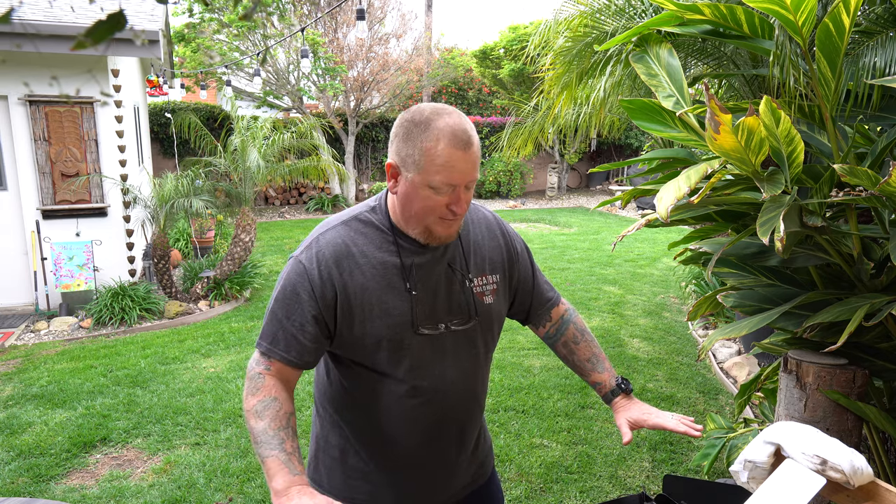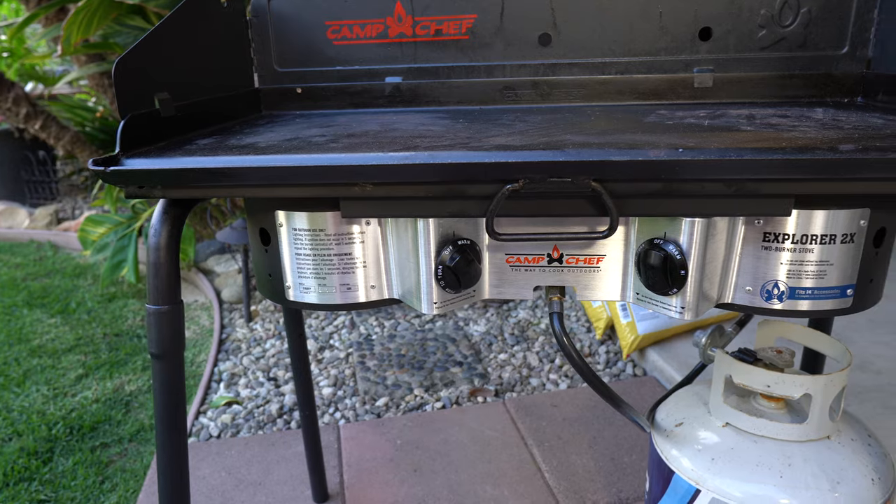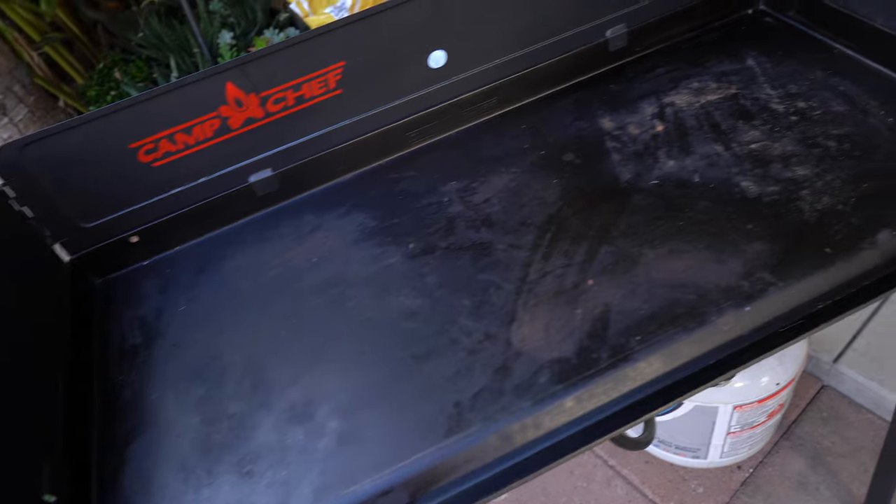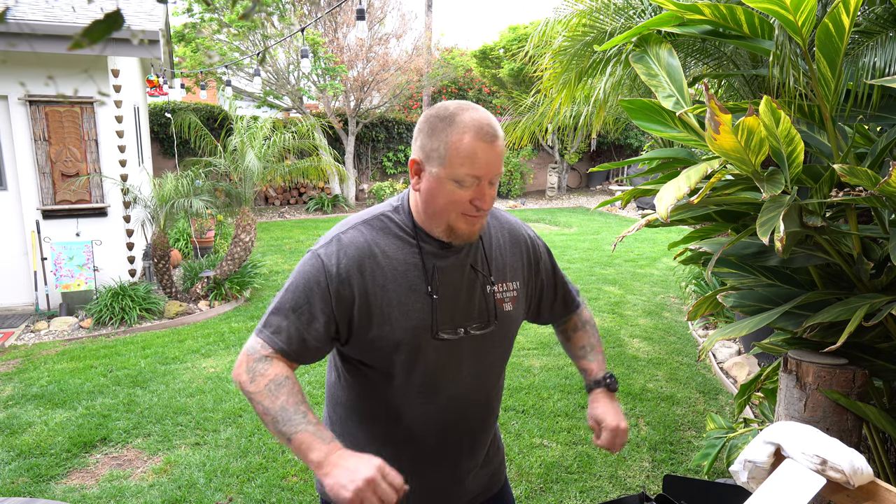I've got this Camp Chef two-burner stove on medium heat — I think that's going to work really well. Last time I used it for any serious cooking was back on the Fourth of July. I did use it during the holidays for some bacon but didn't really get to truly exercise it.